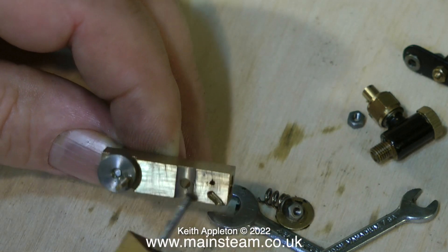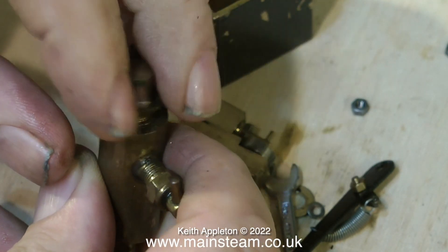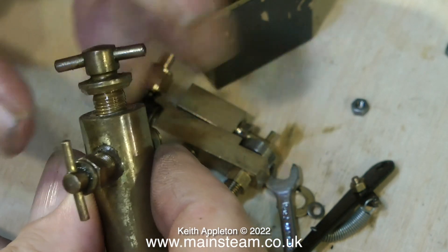I'm going to put the pump back together now before I lose any of the parts. The complexity of mechanical lubricators often puts people off, but they really are technically better than a displacement lubricator.